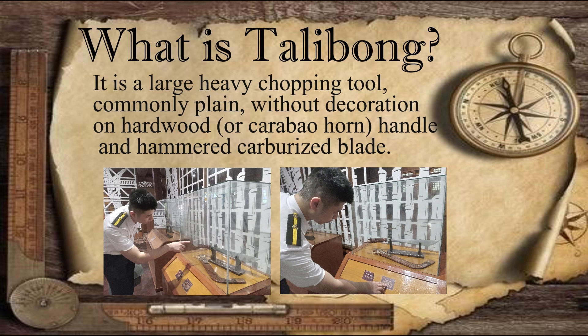Talibong is a large, heavy, plane chopping tool with a handed and hammered carburized blade. The purpose of a carburized blade is to increase the strength of the metal. It is considered a symbol of pride or even just employment, signifying that they work with it in the fields or jungles.